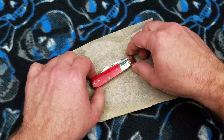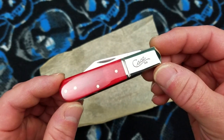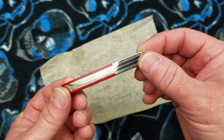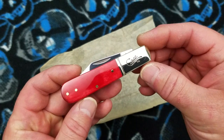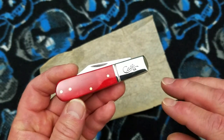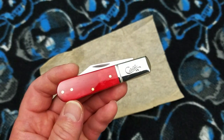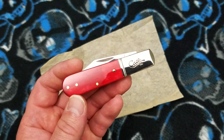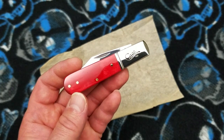In front of us we have a Case Barlow — Case Knives Barlow. The Barlow model is not a normal production model anymore for Case. This is what they are calling their 2019 Vault Knife. Case has different patterns that they normally do not produce, held back in the vault, and they trot one out once a year — that's the vault knife of the year.